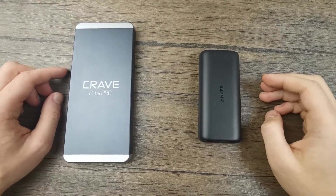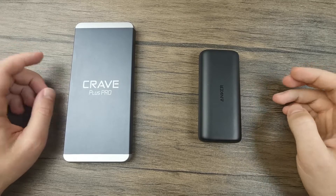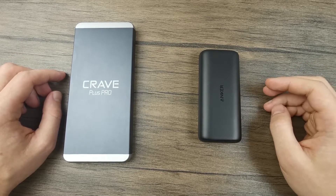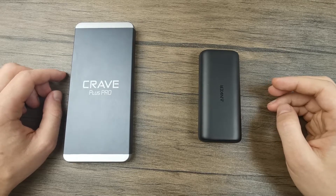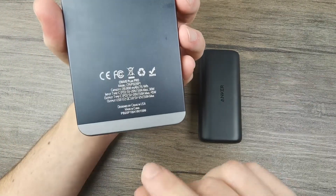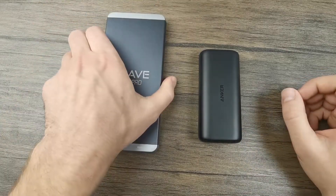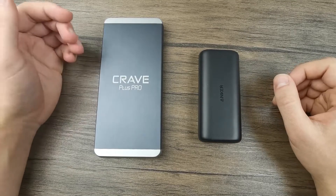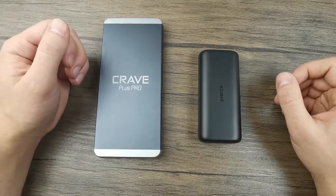Let's now discuss the power bank capacity. As you may or may not know, the actual capacity of a power bank is different from the listed capacity. For example, looking at the Crave Plus Pro, you can see the listed capacity is 20,000 mAh. However, not 100% of this capacity will end up in another device during charging. This is mainly due to two factors.